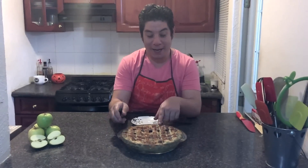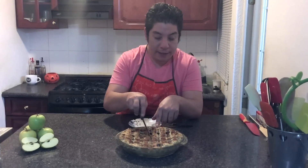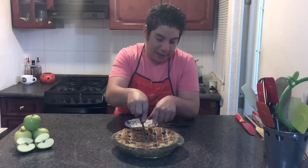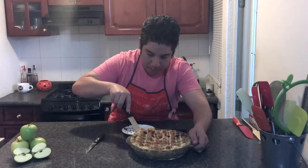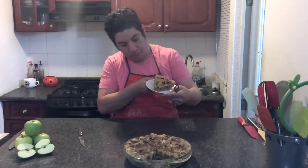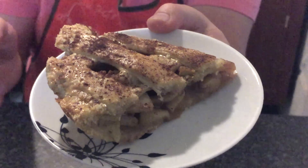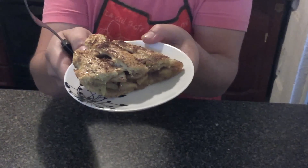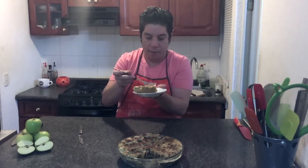Our apple pie has come out of the oven — as you can see mine took 45 minutes. Now I'm obviously going to taste it to see how it turned out. Look at this — it's absolutely divine. The smells are totally Christmas-like, but this dessert is for all year round, not just a special occasion. Let's taste it while it's warm.